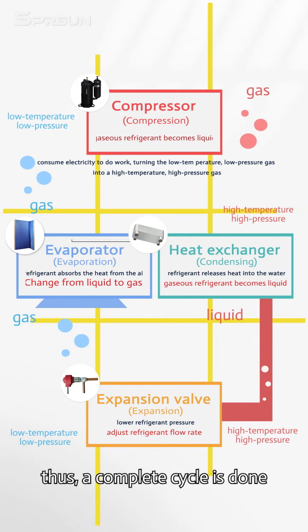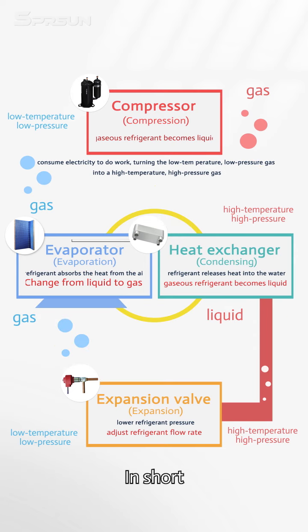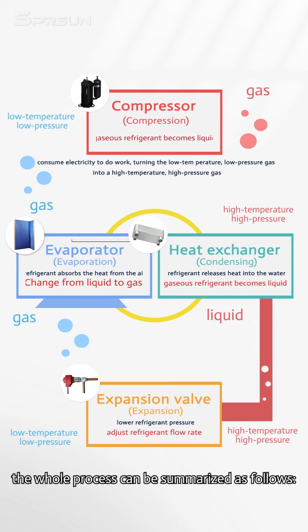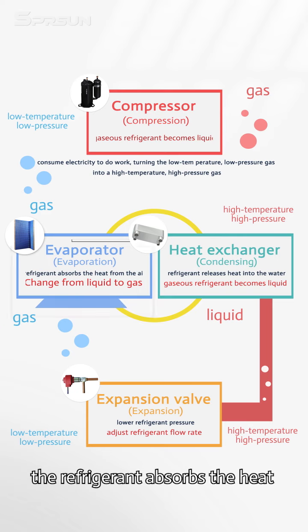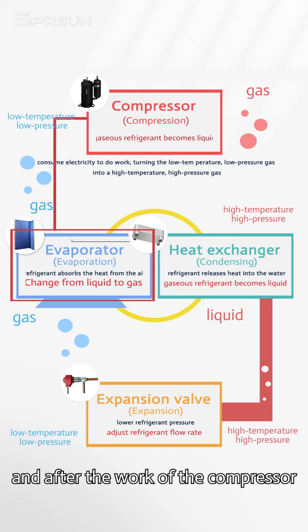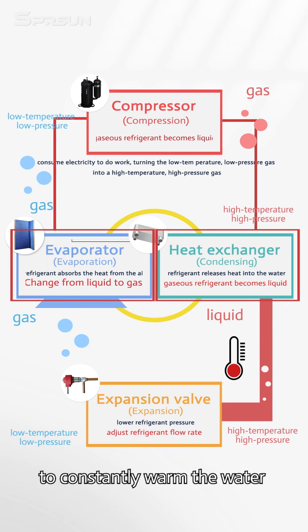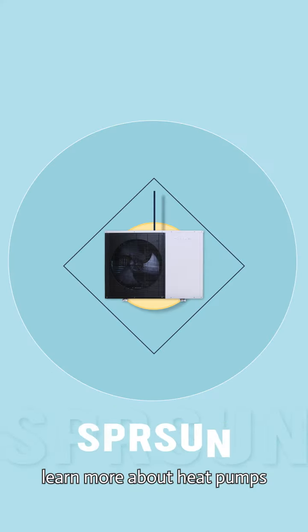Thus, a complete cycle is done. This cycle will be repeated again and again. In short, the whole process can be summarized as follows: the refrigerant absorbs the heat in the air on one side of the evaporator, and after the work of the compressor, the heat is released into the water on one side of the condenser to constantly warm the water or maintain a fixed temperature after reaching the rated temperature.